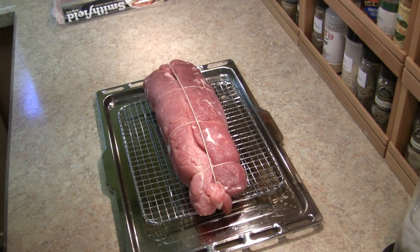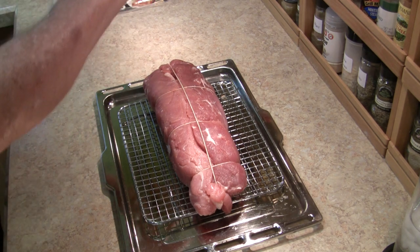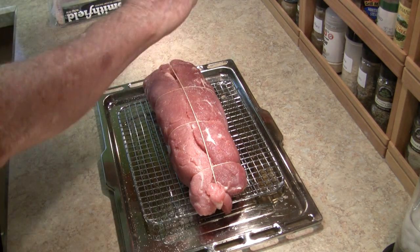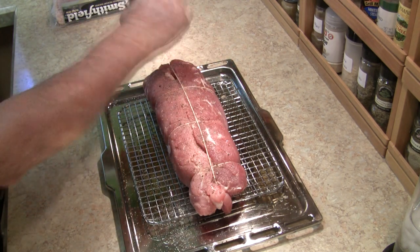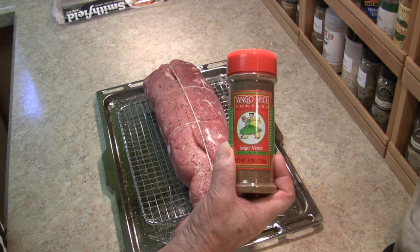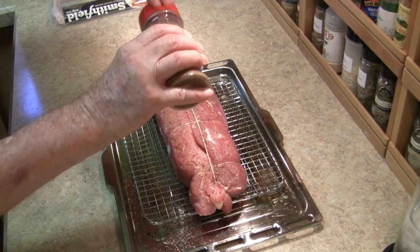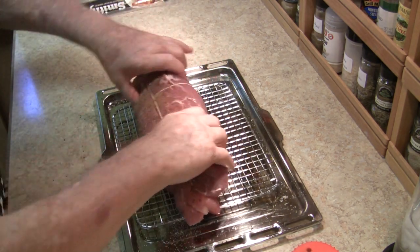After it's been washed and patted dry, I've given it its last rites, and it's all trussed up. Next step: a little salt and pepper. And just a touch of Tango Joe's Tango Verde, for just a nice little bite. Not much — it doesn't take a lot of this. Now flip it over and do the same on the other side.